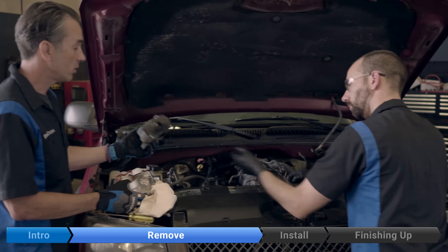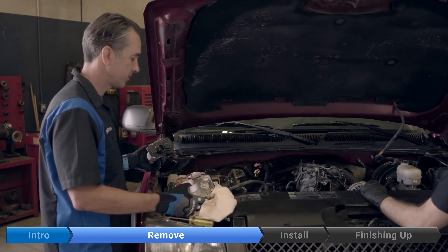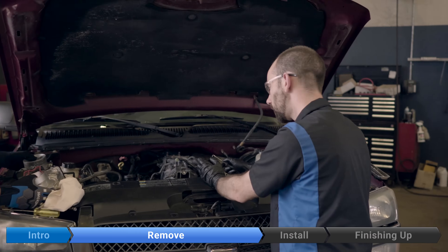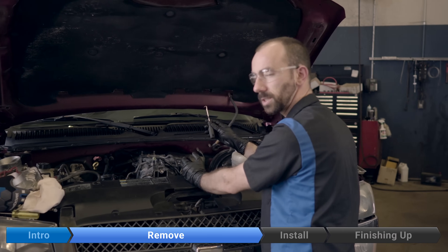Remove the throttle body. Don't forget about the old gasket — it can be a little hard to get out; it might be wedged in there, so you can use a flat-bladed screwdriver or a pick. Just be careful not to scratch the mating surface.